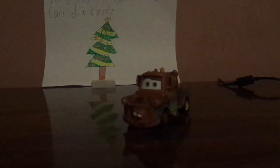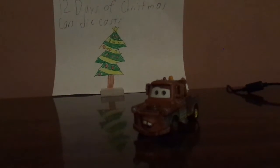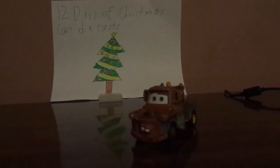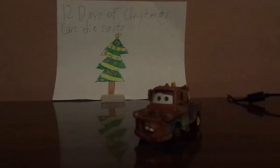Again, I hope you've enjoyed this video and I hope you're all simply having a wonderful Christmas time. I hope to see you all tomorrow for Day 7. Until next time, Merry Christmas and goodbye now!